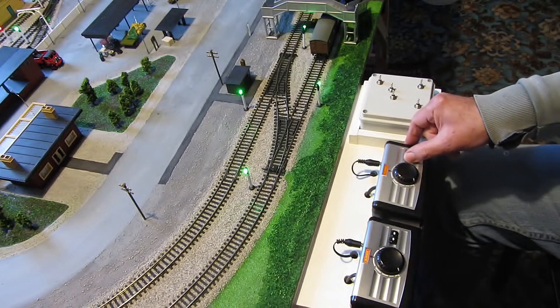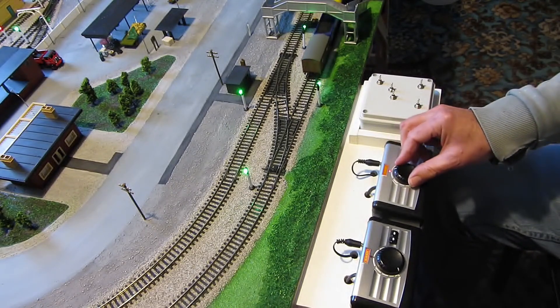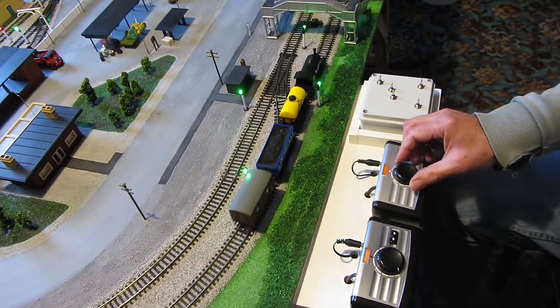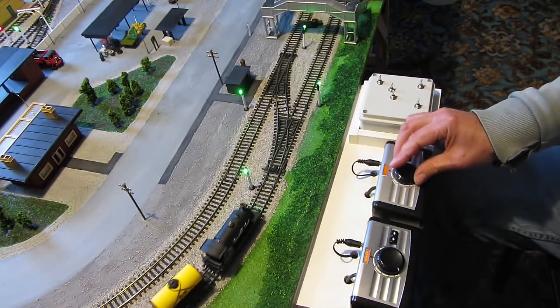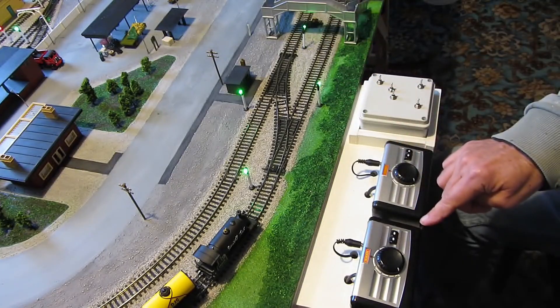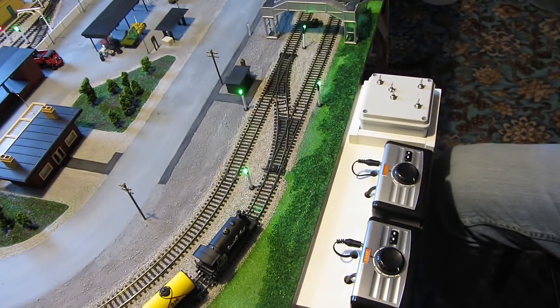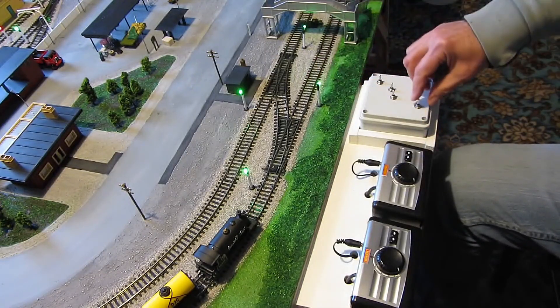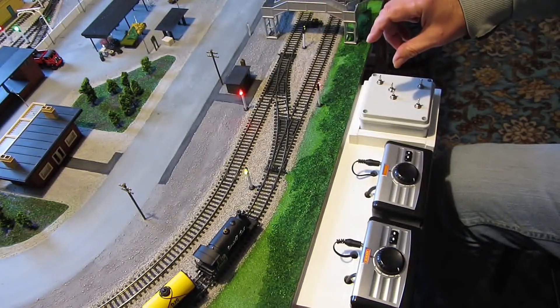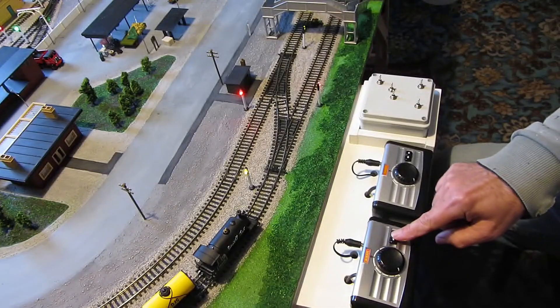I'll move this to clockwise to move him back. Now if I swap over to the other track, to the other controller, you'll need to go anti-clockwise. And I'll swap the points over. There we go. And when he gets on the other side, he'll need to be going anti-clockwise.